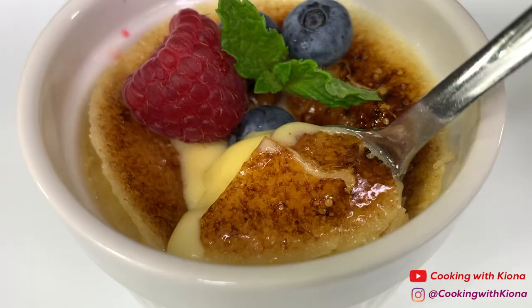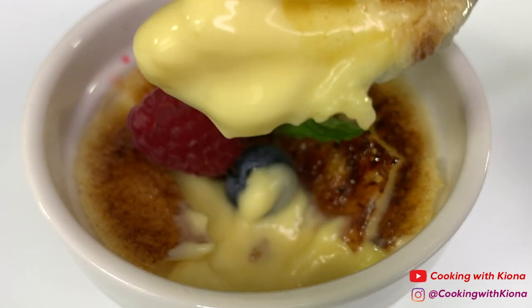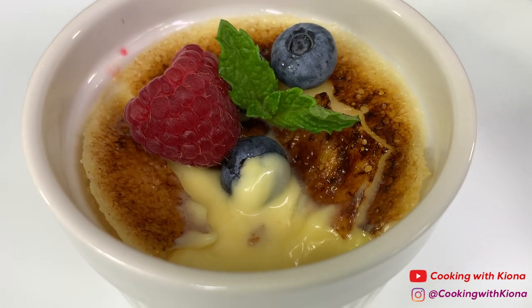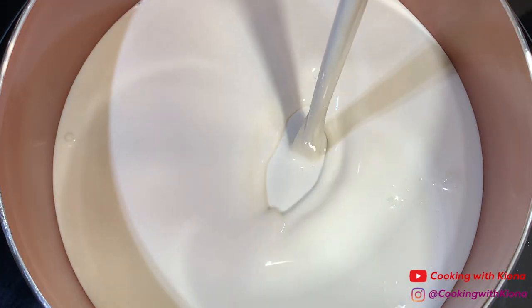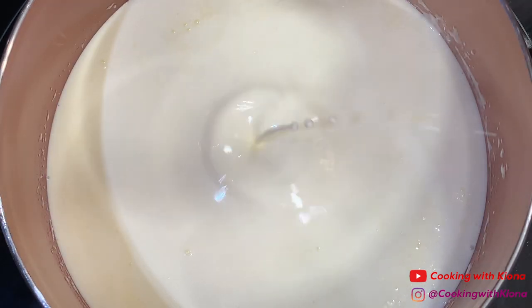Hey everyone, I recently got a cooking torch and I'm really excited to use it, so in this video we will be making crème brûlée. In a saucepan over medium heat, add 2 cups of heavy cream and 1/8 teaspoon of salt.